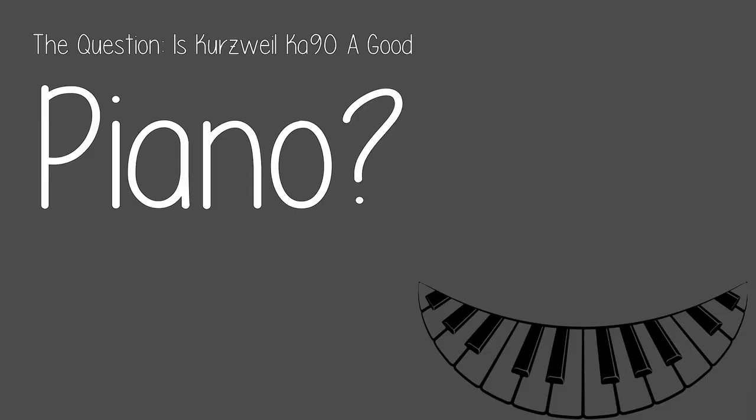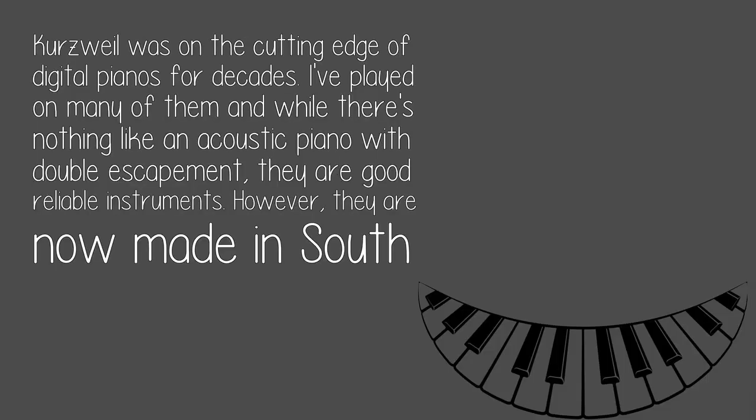The question: is the Kurzweil K90 a good piano? Kurzweil was on the cutting edge of digital pianos for decades. I've played on many of them, and while there's nothing like an acoustic piano with double escapement, they are good, reliable instruments.